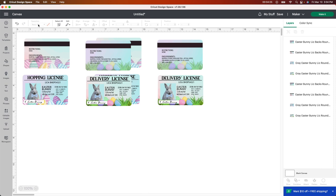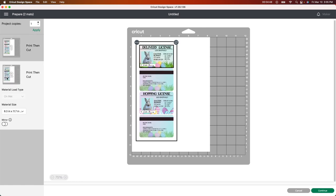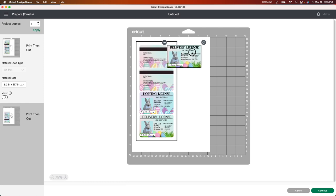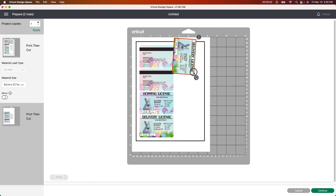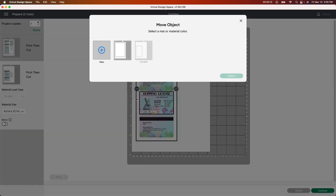I don't have to do anything with the print then cut — it's gonna do it all for me. I don't have to attach or flatten anything. You can see on the side they are all just ready to go. I'm going to click 'Make It.' I don't like wasting paper, so I'll take these, push the three dots, select 'Move Object,' and rearrange them to fit better on the sheet — and yes, see, that's a lot better.